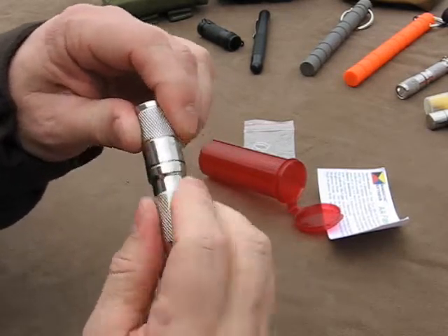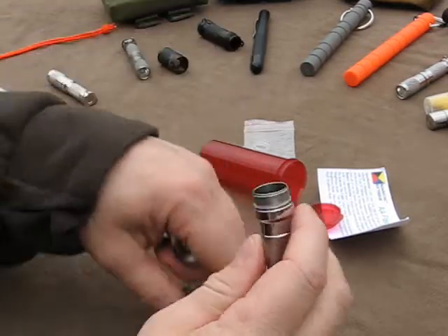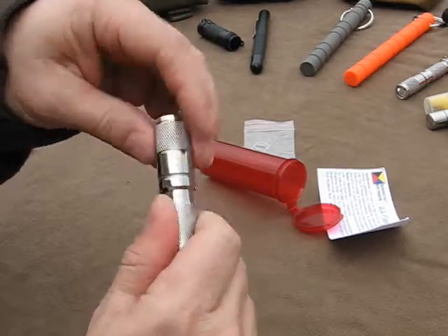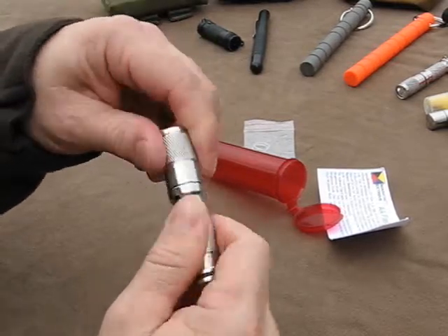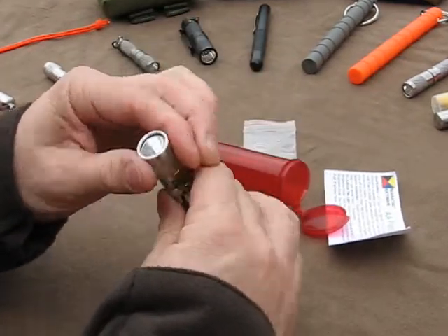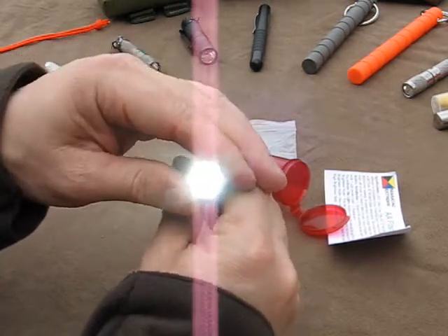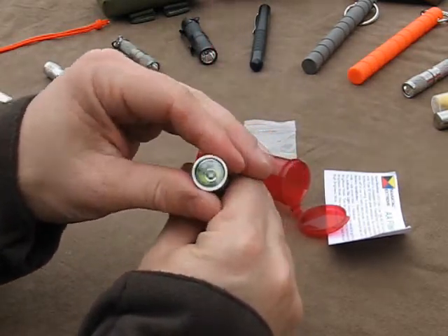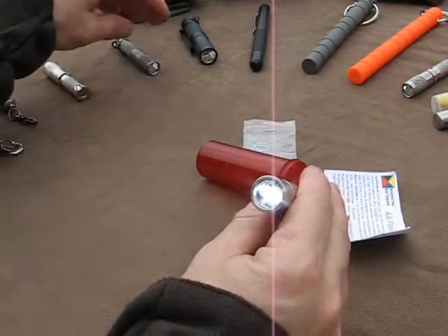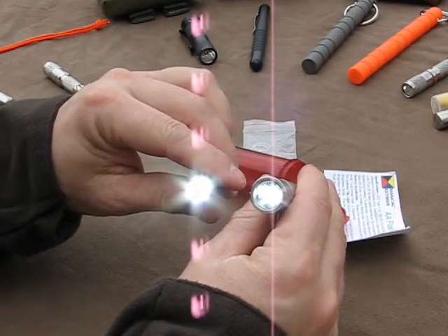Boy, I just can't get over how smooth those threads are. Just fantastic. You get this light in your hand and you just want to go carry it around with you. It's something that you don't want to put down. Just a great light. And with the pulse width modulation, hopefully this will show up on camera just like it did before — you can see that it's a very rapid PWM, unlike the AAA light.